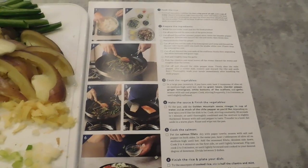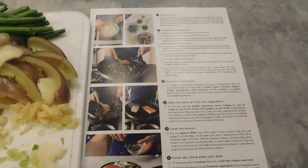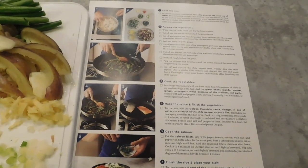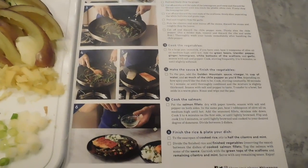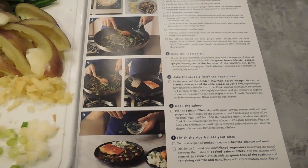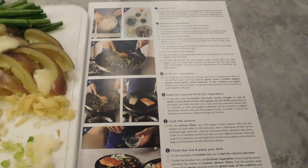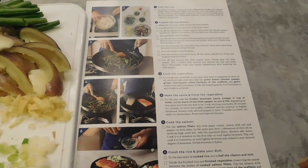I'm going to go ahead and put the vegetables in the frying pan, and then I'm going to finish chopping up the herbs, which are cilantro and mint, and I'm going to chop up the chili peppers. I'll be soon on the fifth step, which is cooking the salmon.